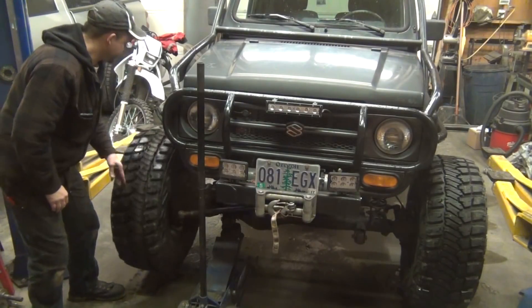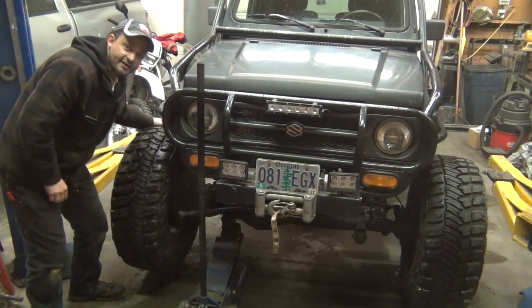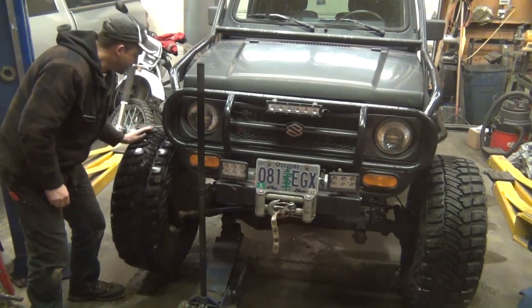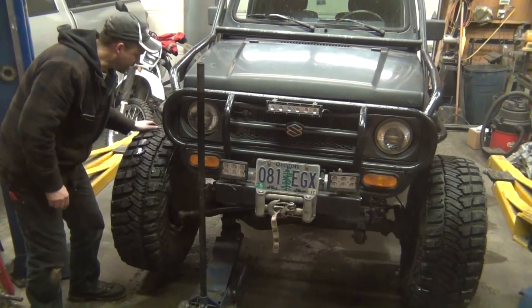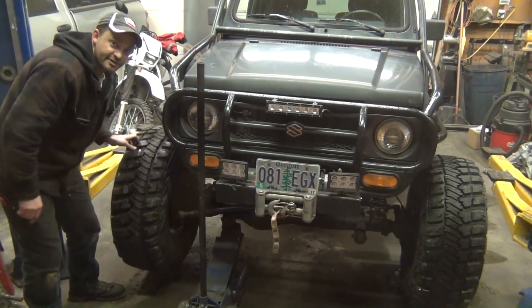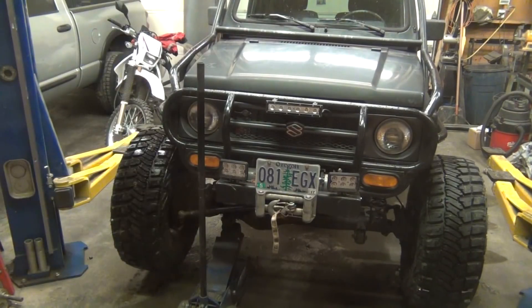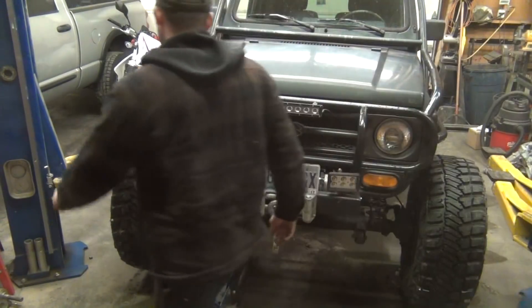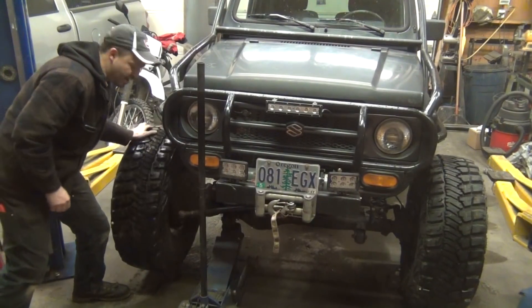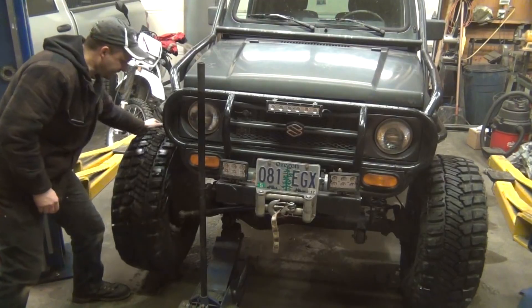I've got the front passenger side of my Samurai up on a floor jack right here. As you can see, this right front tire turns independently of the other one. I'll go ahead and actuate the front locker, and what it should do is lock the two front axles together so I won't be able to do this anymore. And there we go — it's working properly. The front axle is now locked up.